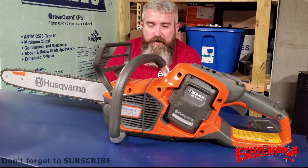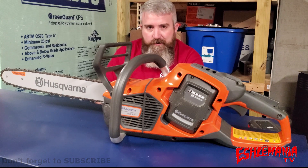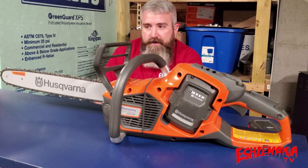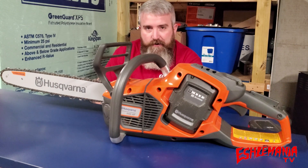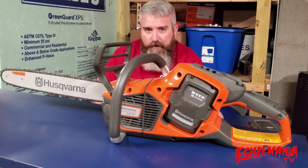This is the new Husqvarna 540 IXP battery-powered chainsaw — the newest addition to their battery-powered lineup and their professional chainsaw lineup. They've really been talking about this saw for a long time, and it was finally available to dealers and consumers in the fall of 2020.